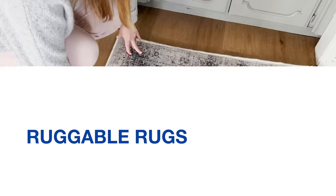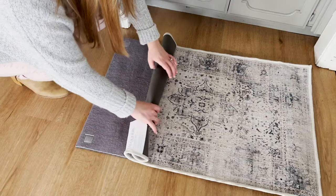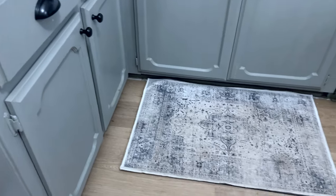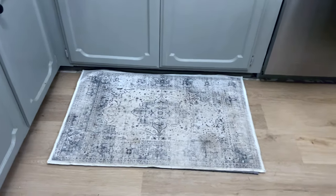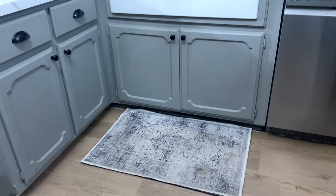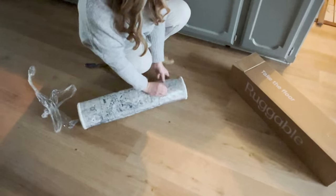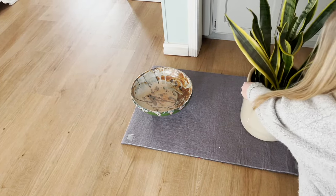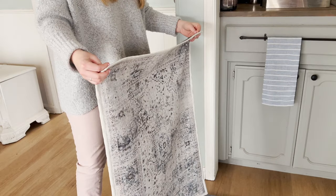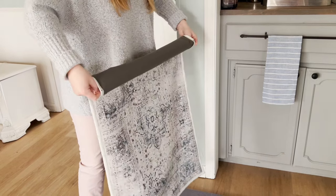Let's start with Ruggable rugs. Ruggable washable rugs come in two pieces: the top cover and the pad. You have to purchase the pad separately, and they offer two options — the standard and the cushion pad. I chose the cushion pad since I purchased it for in front of my kitchen sink, and I wanted a comfy surface to stand on while doing the dishes. My rug and pad arrived rolled up, so I had to flip the pad over and set heavy objects on either side for a day or two to get it to flatten out. The rug cover is thin, pliable, and lightweight, so it was ready straight out of the box. Once the pad is laying flat, you're ready to place the rug cover on.